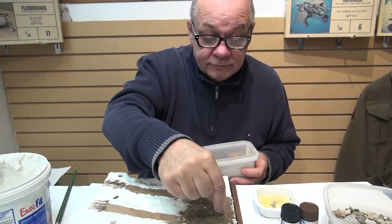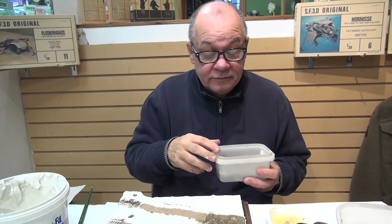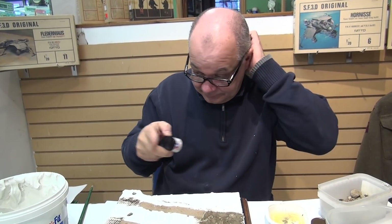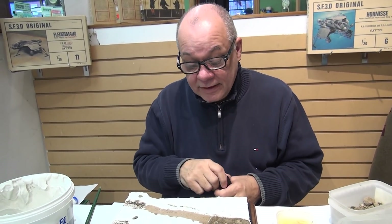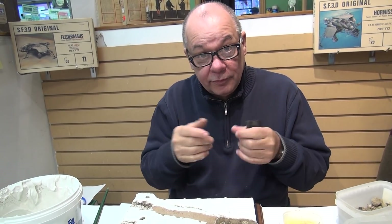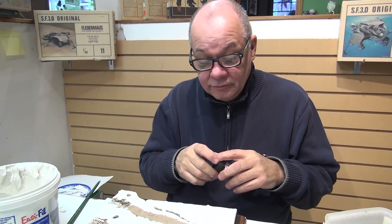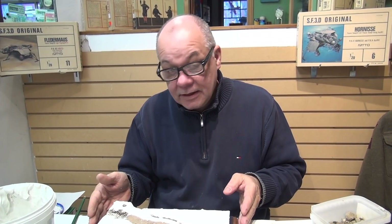I'm going to go around the whole diorama, put all these stones in, put the sand in, and then the next time we're together we'll begin to paint. I'm going to paint this whole surface flat black — that creates shadows around the little stones — and then bring them up with different ground colors. Buff is one of my favorites, number 57 from the Tamiya range. That's all coming in our next episode. Take care and have a great week!